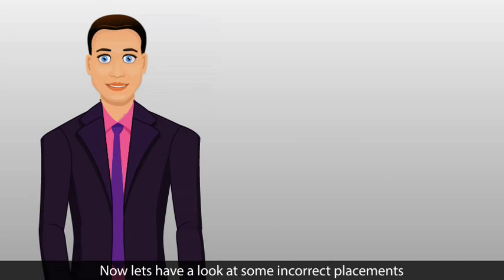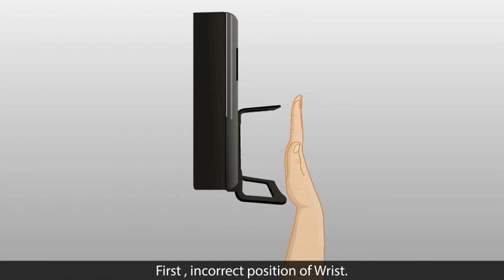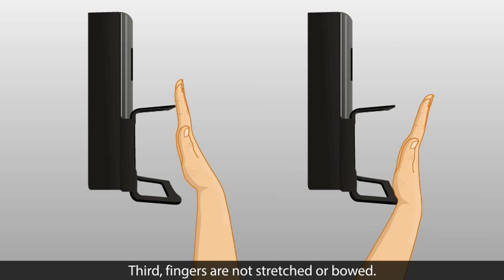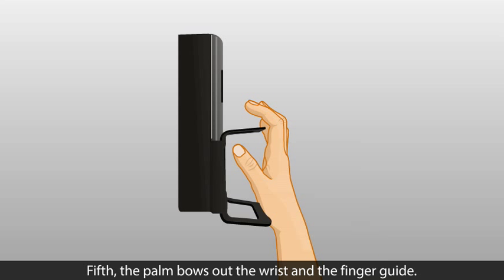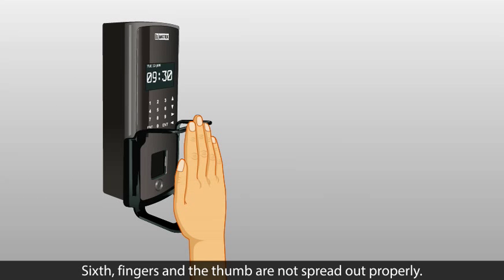Let's look at some incorrect placements of the palm which need to be avoided. First, incorrect position of wrist. Second, palm which is not placed parallel to the sensor area. Third, fingers are not stretched or are bowed. Fourth, the palm bows in toward the wrist and finger guide. Fifth, the palm bows out from the wrist and finger guide. Sixth, fingers and the thumb are not spread out properly.